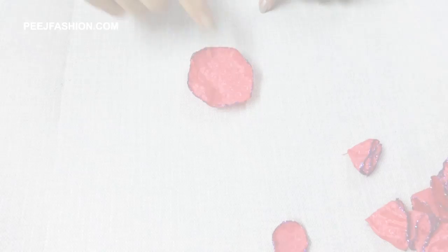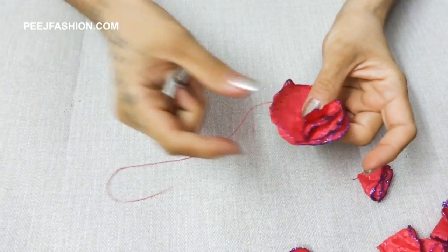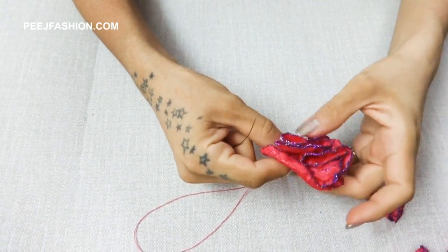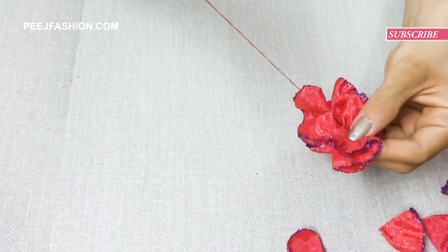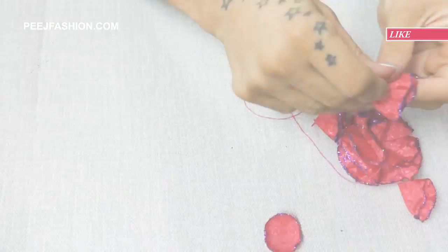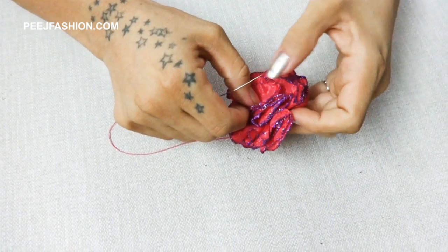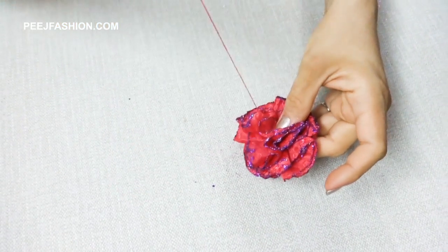Now we will put the petals in our first circle and stitch them together. This flower will look like this. After that, we insert a small circle in the center and place it here, putting a stitch in the center.